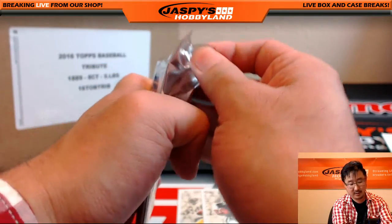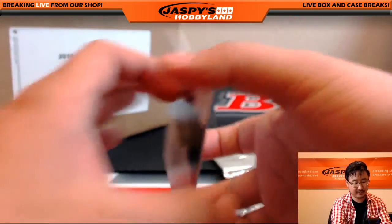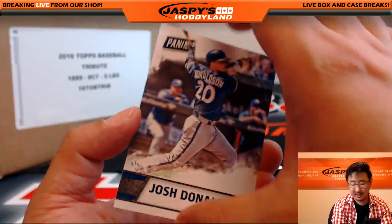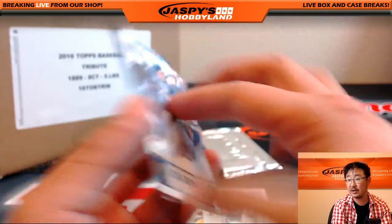Second one is another thin pack. Sometimes the thin packs I've seen autographs in, as opposed to the thick packs. Porzingis and Josh Donaldson.